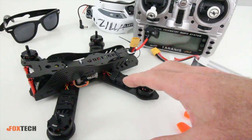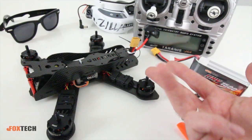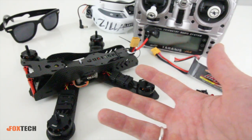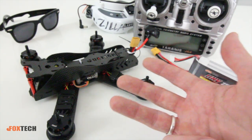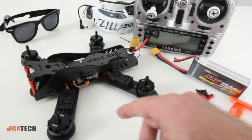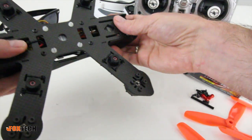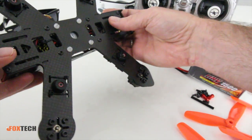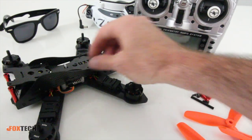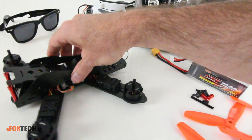Very fast motors on here with 20-amp ESCs, so you can handle 3S to 4S. If you're a new pilot, fly 3S; if you're well-versed and want maximum power for short bursts in races, do 4S — it'll work just fine. The frame looks decently durable; I believe it's a 3mm bottom plate, pretty heavy duty. I've seen a lot of frames coming out with this solid bottom plate H-design, and the side frames look decent — I think they're 1.5mm.